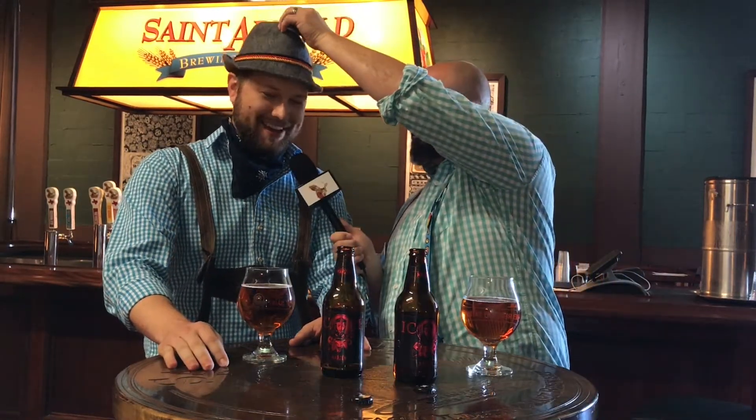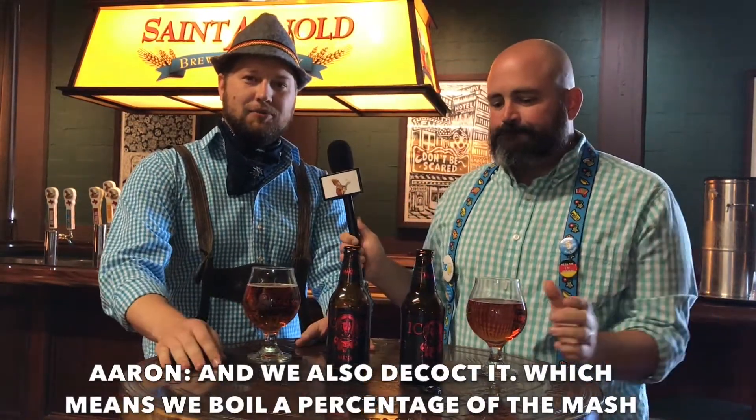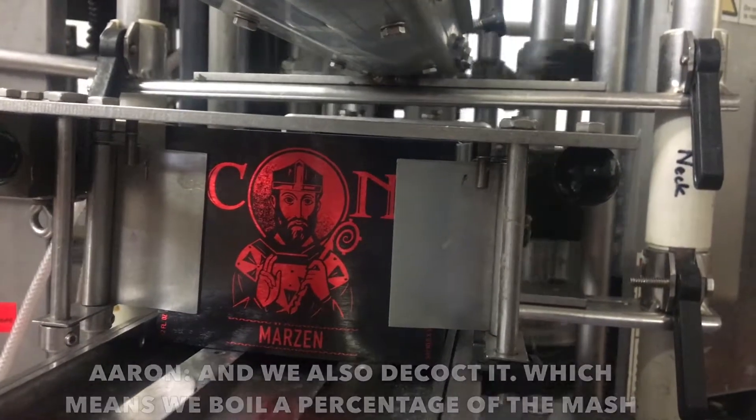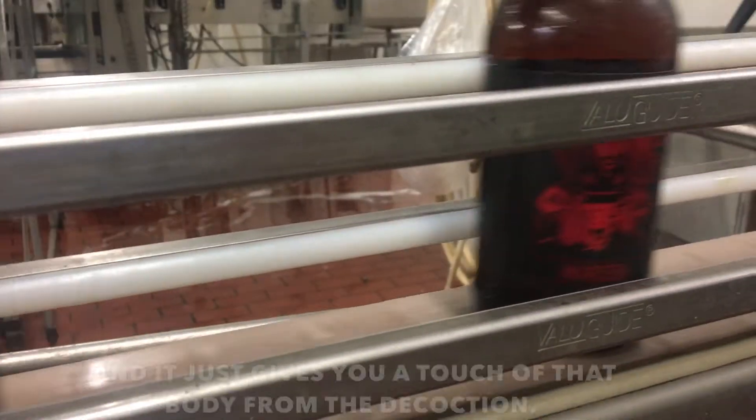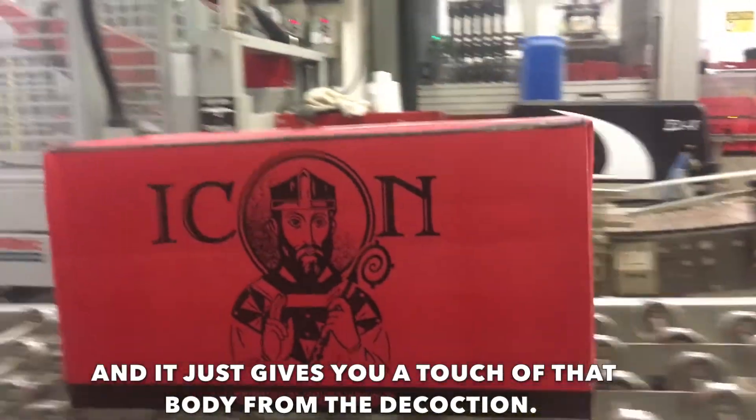And we also decoct it, which means we boil a percentage of the mash to give it a nice, slight little caramel flavor. Still very light and refreshing, but it just gives you a touch of that body from the decoction.